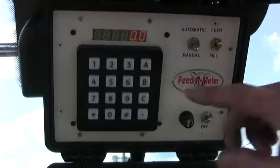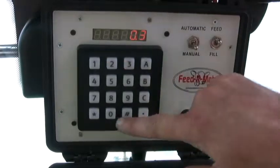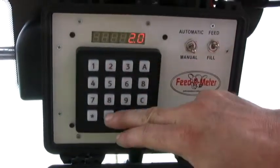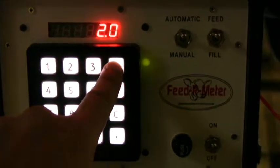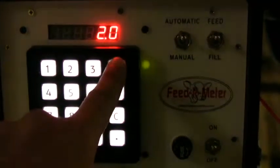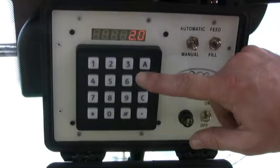On the target side, you only need to press the A button and the LED will light. Enter the desired feed or fill target — 2 quarts, 80 quarts, whatever you want. Press the A button again and you are set to go.